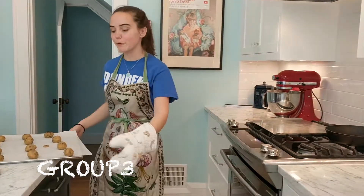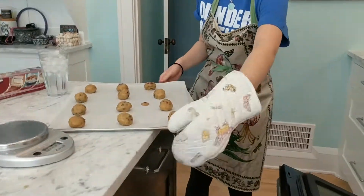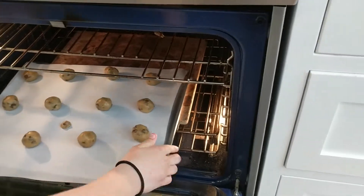This is group three, where we will be opening the oven every two minutes for 20 seconds to check on the cookies. We will be putting them in for the same 12 minutes.